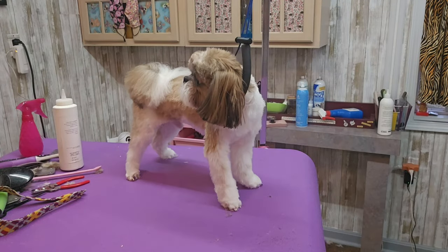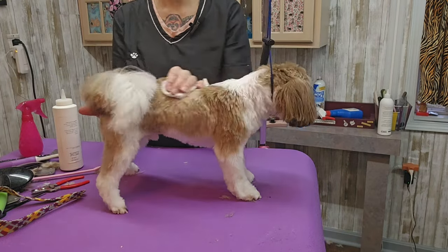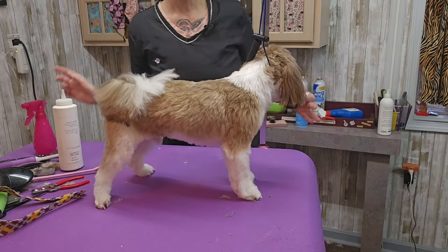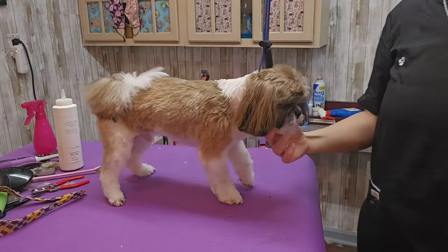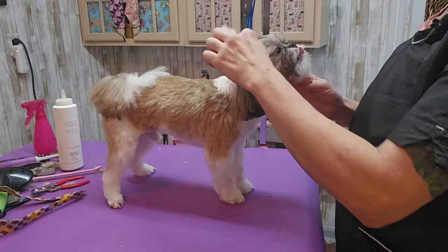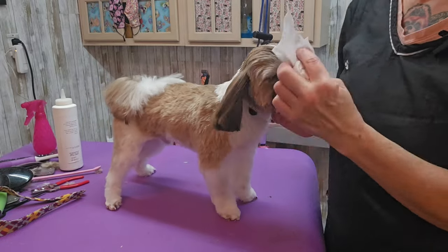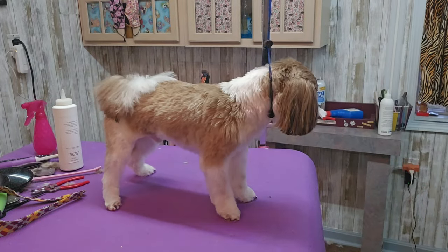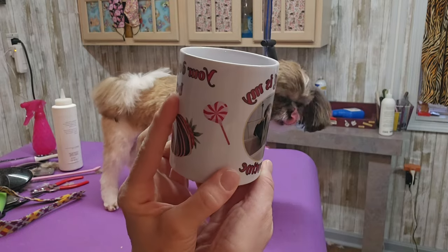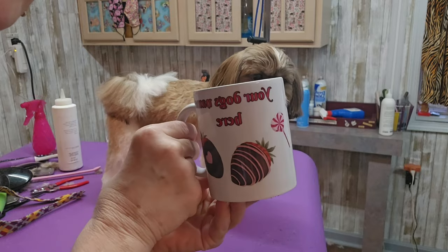He's ready to go. I'm just going to spray him down with some conditioner. This is a number three blade all over — not too short, still a little fluffy. I'm going to get some water and wipe out his eyes. I still have to take a picture for his mug. I make Valentine's Day mugs now, so he can get his picture on a Valentine mug from his grooming day. There's me as an example washing a Rottweiler, with hearts on the side.